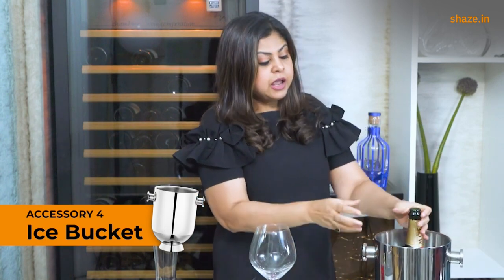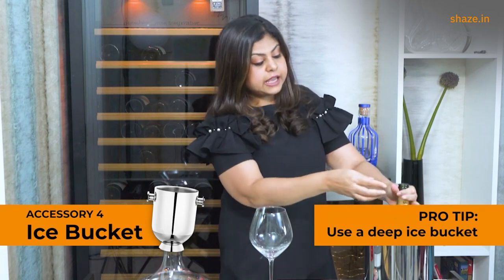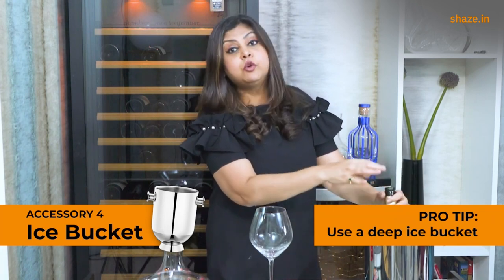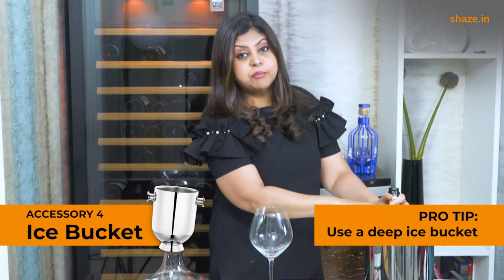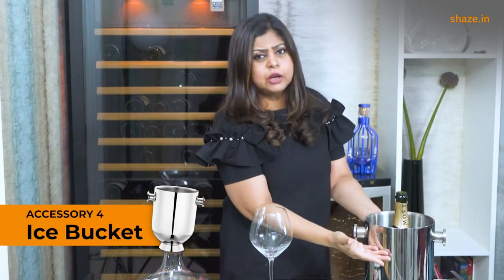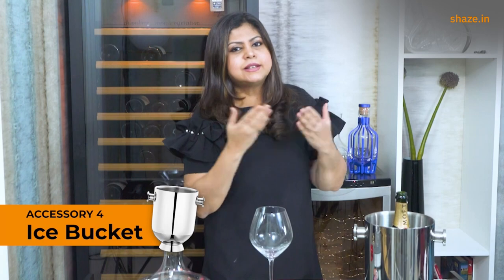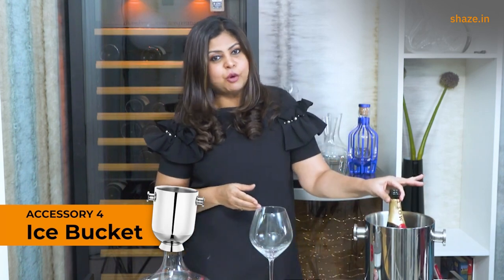The one pro tip to remember for a good ice bucket is that it should be deep enough — deep enough to hold the entire length of the bottle so it is fully immersed in water and ice. Most ice buckets I've seen tend to be very shallow, with more than half the bottle sticking out, which doesn't keep the wine chilled effectively. Just make sure it is long and deep enough to hold the entire bottle throughout the evening.